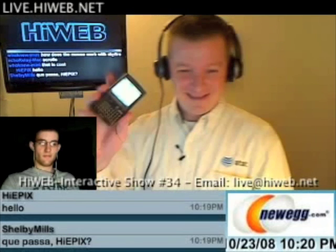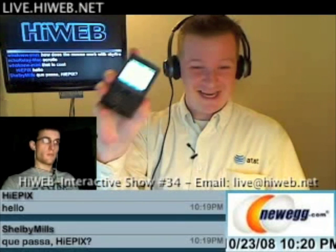So in my opinion this is a badass device. I'm going to give it a nine or 9.5 on the one-to-ten scale.